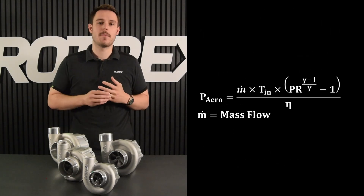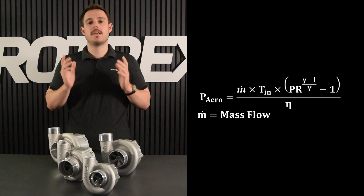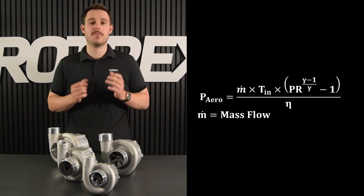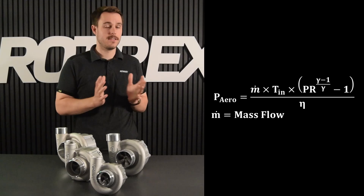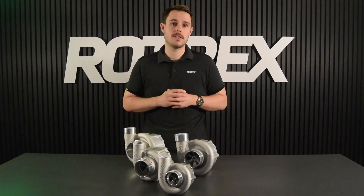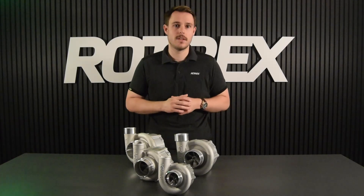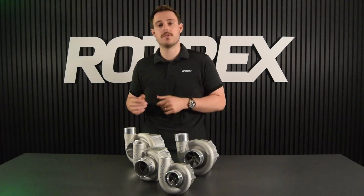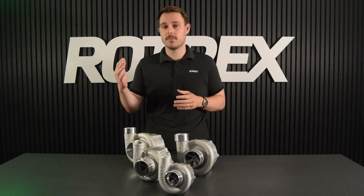To calculate the power consumption we use basically the same formula but we add in the mass flow. Keep in mind that this power consumption is purely aerodynamic — meaning how efficiently the compressor compresses the air. Mechanical losses need to be added to this. Luckily our traction drive is about 97 percent efficient, which you can compare to turbos or displacement-type superchargers which are typically 60 to 70 percent efficient.